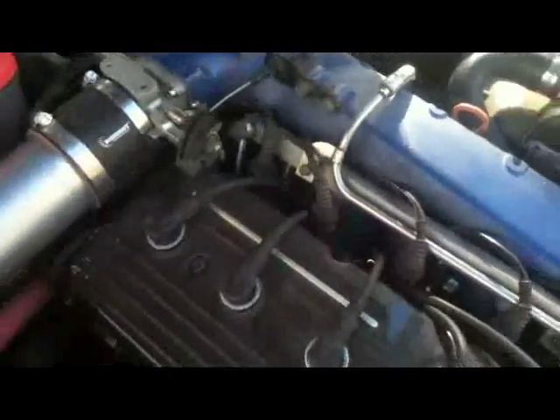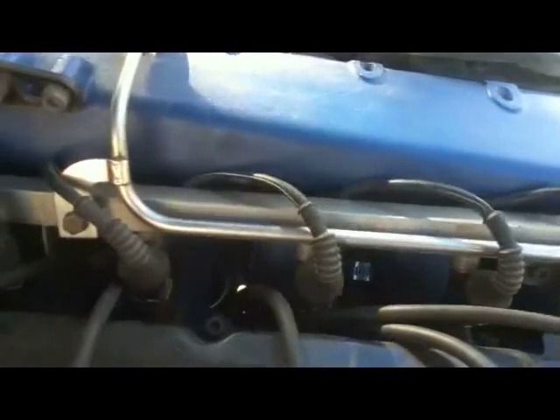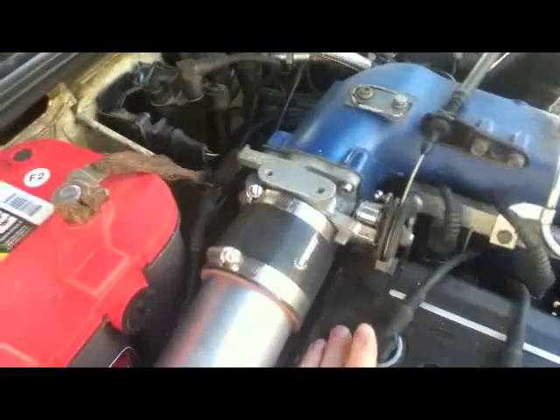That's about all I had to do with the fuel system. I had the upgraded 034 injectors, so those just plug right into the fuel rail without any modification. I just routed the harness in behind the fuel rail — it seems to be working pretty well, not a whole lot of vibration or anything. The spark plug wires are pretty much the same thing — I just fed them through there.